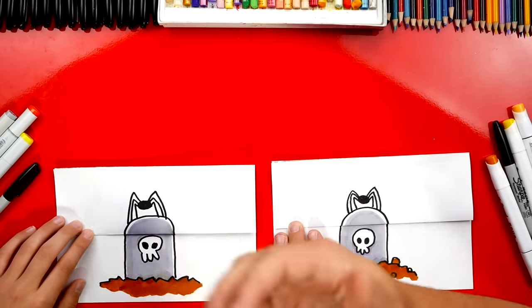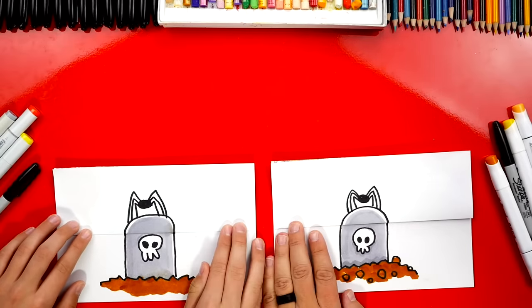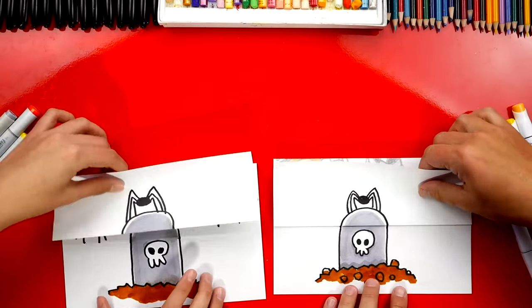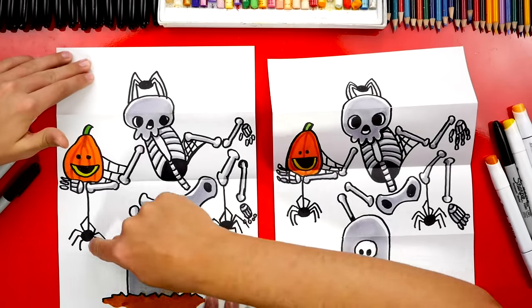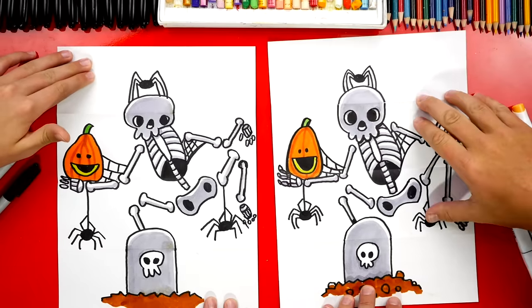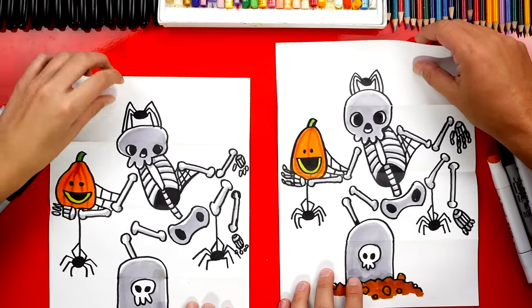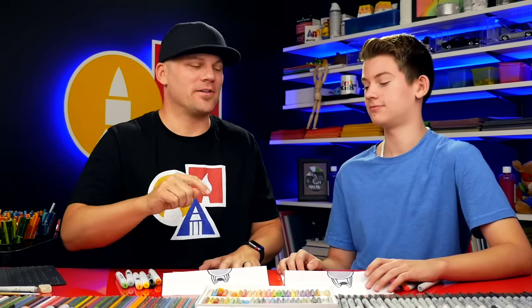We finished coloring our folding surprise! Jack added extra little details — a little skull on the tombstone and a spider on top of the skeleton's head. When you open it up he really pops out, and the extra spiders and cobwebs are awesome, especially the one in the armpit! You can also use your own creativity and add even more things inside the surprise — just make sure they're above the bottom fold and below the top fold, so when you fold it up they're hidden and when you open it you see them. We hope you had a lot of fun drawing your folding surprise. See you later, art friends — goodbye!